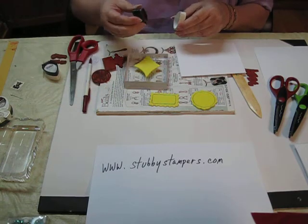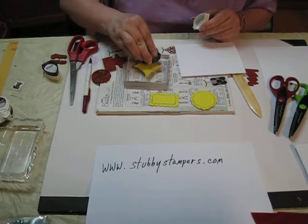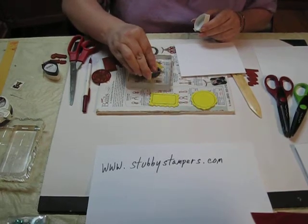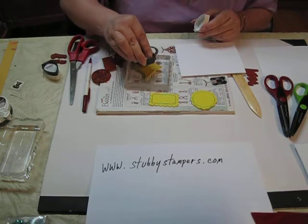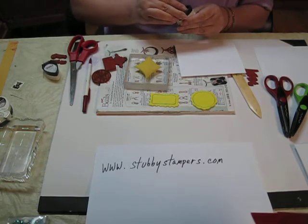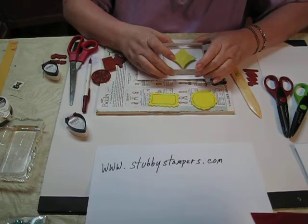Now we're going to take a light pastel ink and stamp it, again just like it's a rubber stamp. Get a good solid coverage on there and just stamp it.